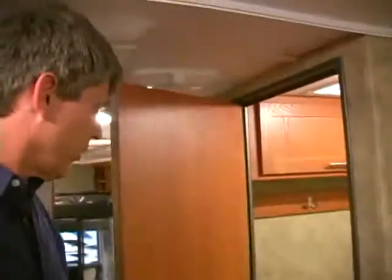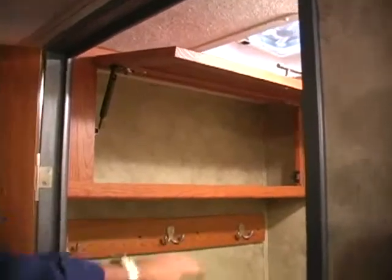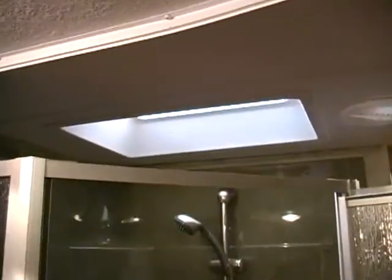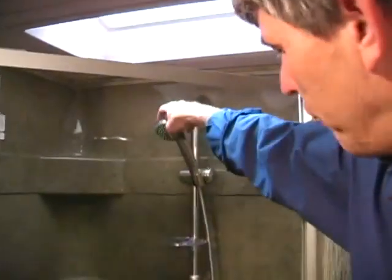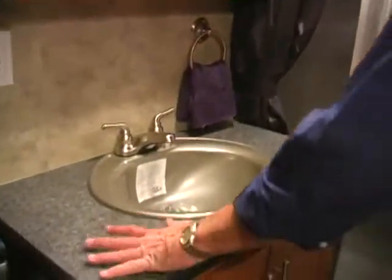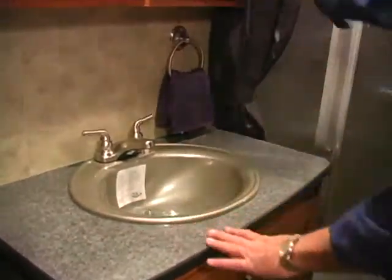Walking into the upper deck, you're going to notice a nice big private bathroom. It has a porcelain toilet with a foot flush and an overhead storage cabinet with built-in towel racks. Behind is a full glass surround angled shower with a built-in skylight overhead to give you additional room. You'll also notice residential style faucets and knobs. Coming over to the sink area, there's a nice big countertop and an overhead medicine cabinet, plus towel storage underneath.